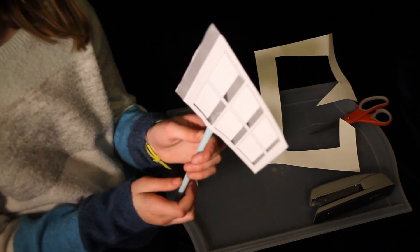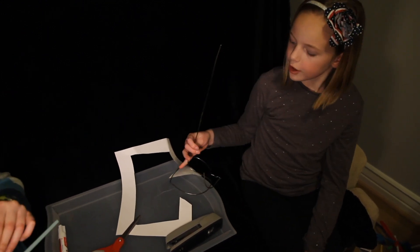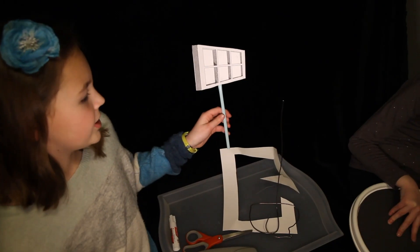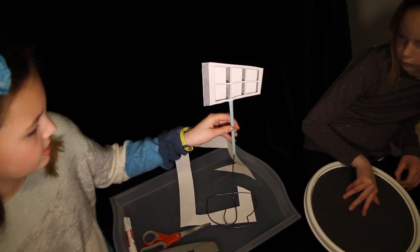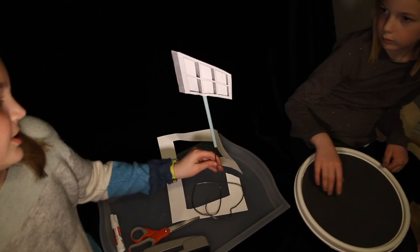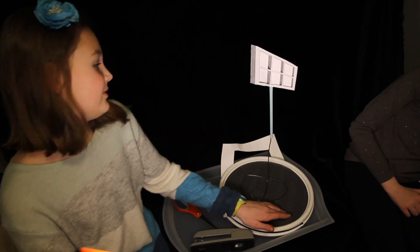And you've got the Ames Window. We've got a wire coat hanger and bent it into shape. We just put the straw on top of the coat hanger. And then we put it on a turntable. And then you have your own illusion.